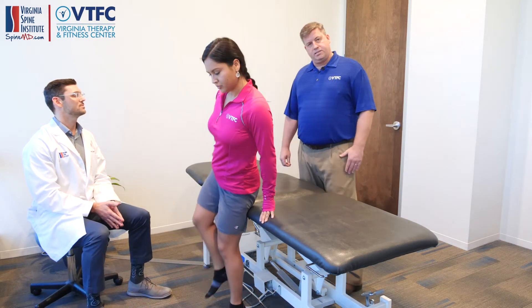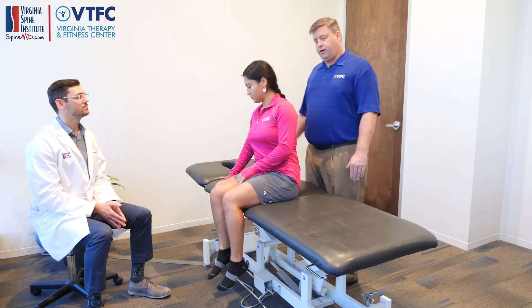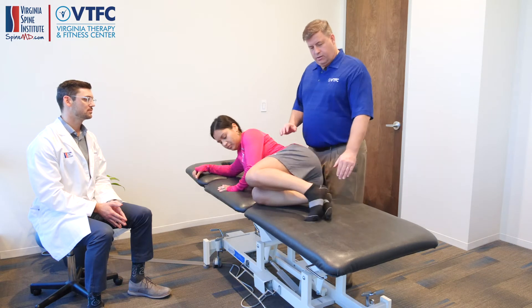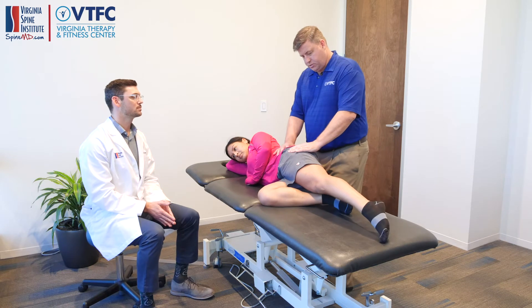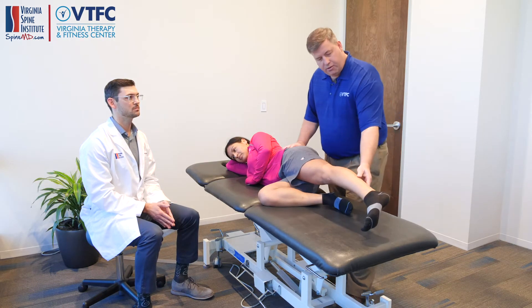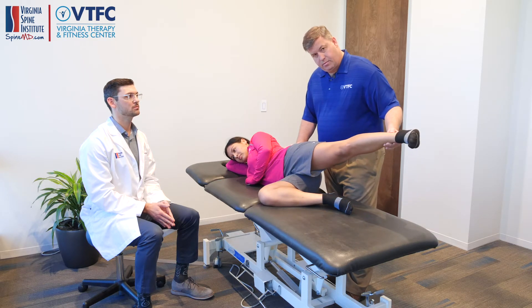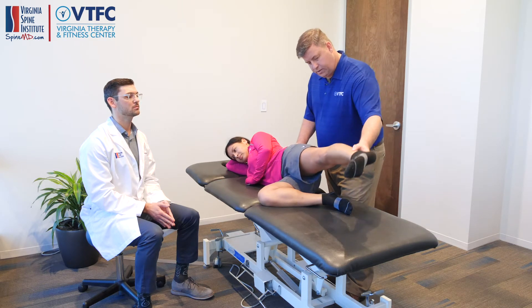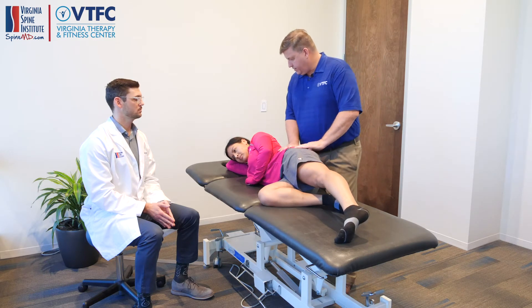A very simple exercise that can be done at home is a very foundational exercise. You're going to have the patient lay on their side, their lower leg is going to be bent, their top leg is going to be straight, and you want to make sure that their hips are stacked up on top of one another. Their foot can be internally rotated, and they're going to elevate up, come back, pause for a moment, come back forward, and come back down — and repeat this maneuver a few times.